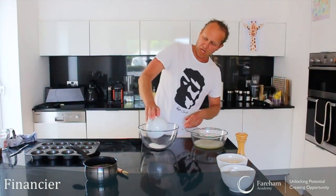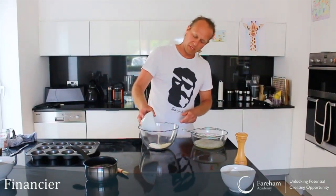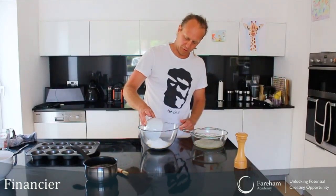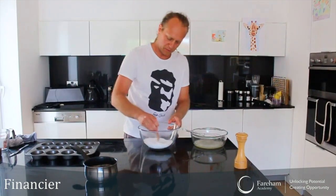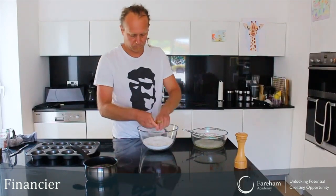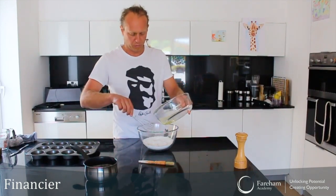Now mix all the dry ingredients together first. I've got my 30 grams of flour and my ground almonds, and I'll add the 150 grams of icing sugar very gently — it has a tendency to explode everywhere. Mix them together a bit, then add the egg whites into the dry mixture and mix it all together.